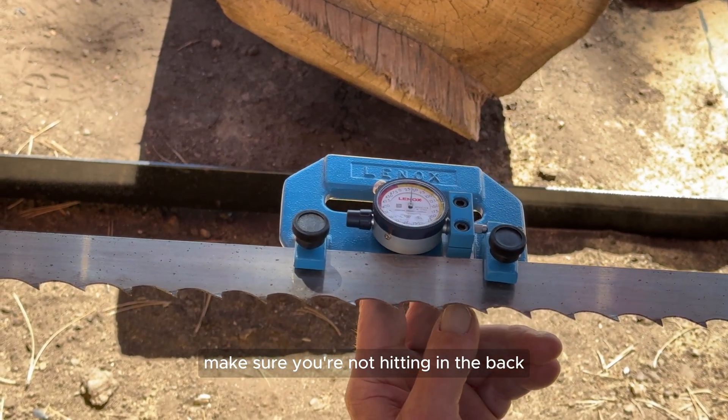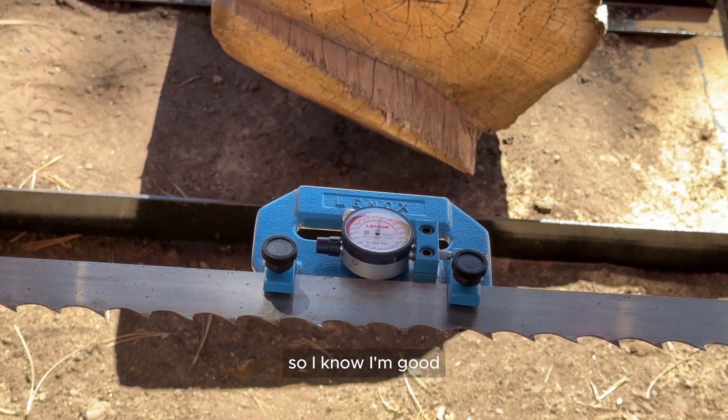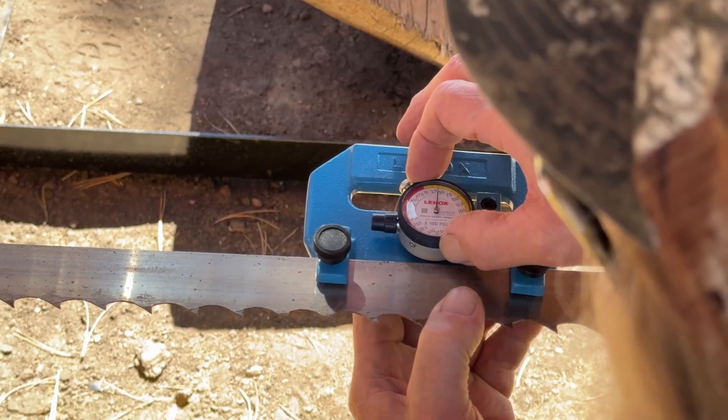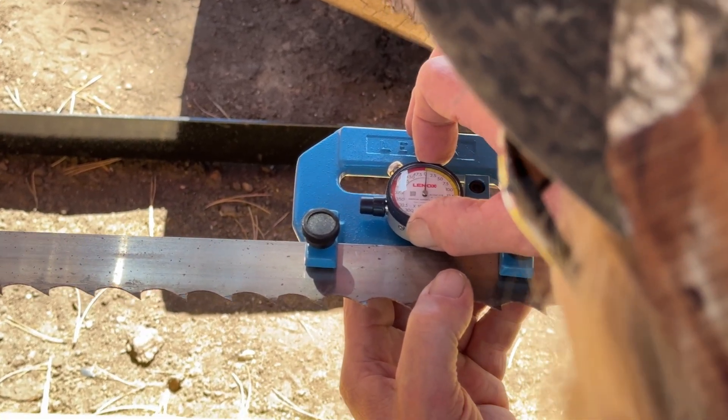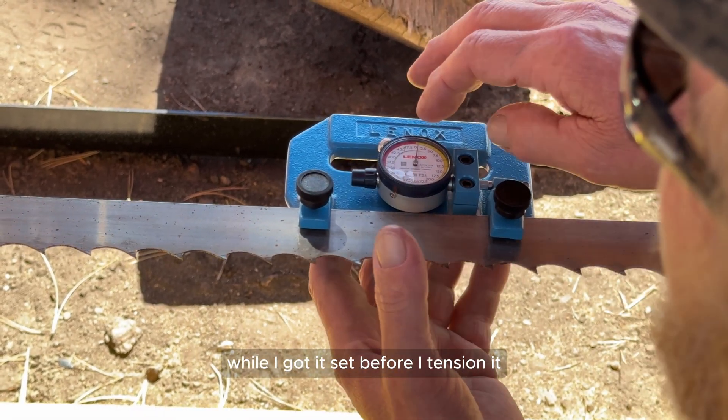Make sure you're not hitting in the back — I'm looking and I can see daylight here and there, so I know I'm good. I'm going to set the face of the dial to zero. Come over and take a look at it while I've got it set before I tension it.